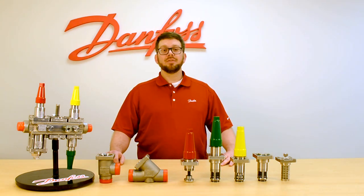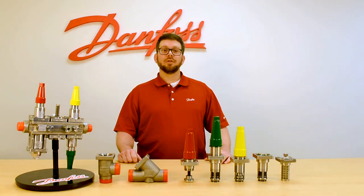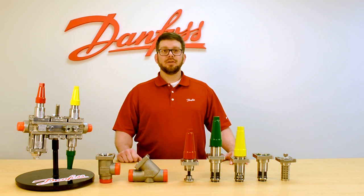Another advantage of the SVL platform is that it's available in a parts program, meaning you do not have to stock whole valves on your shelf. The bonnets can be ordered individually up to five inches to retrofit any existing body.